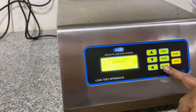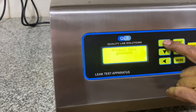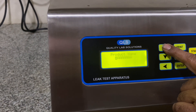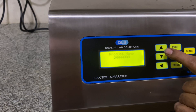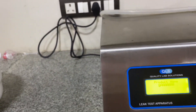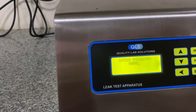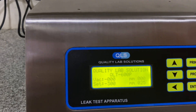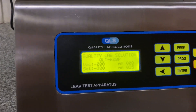We proceed with batch number entry and product name entry. Now the home screen is ready with the programming part — we have set the vacuum to minus 300 mbar.